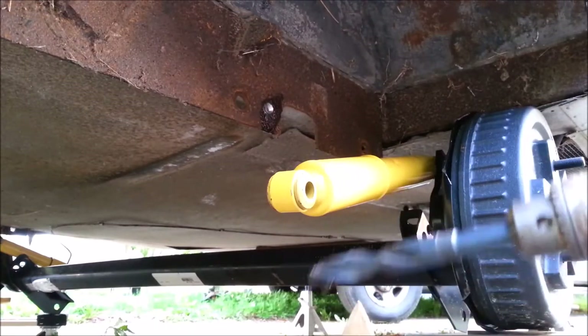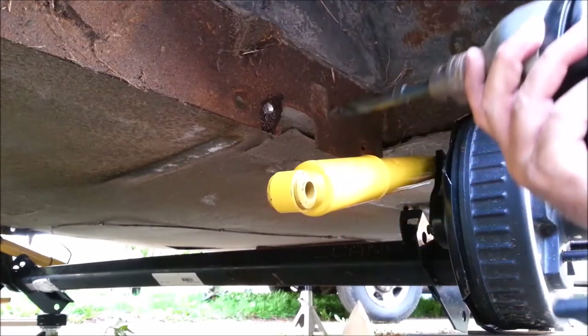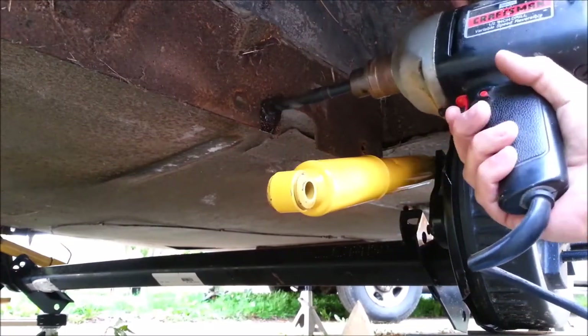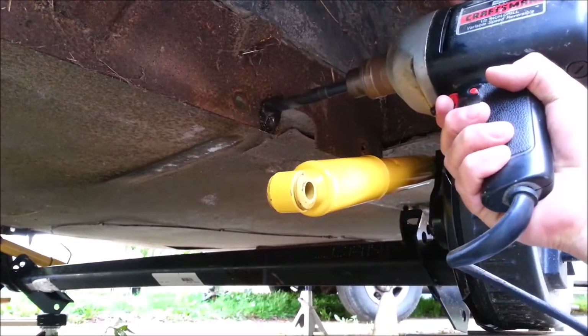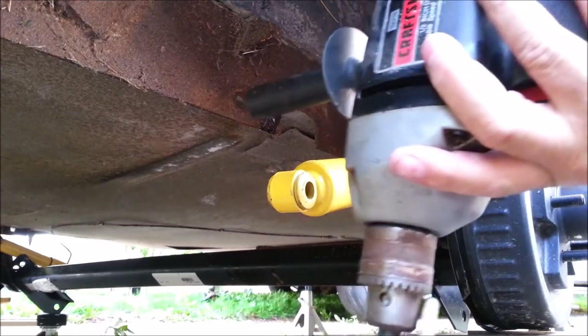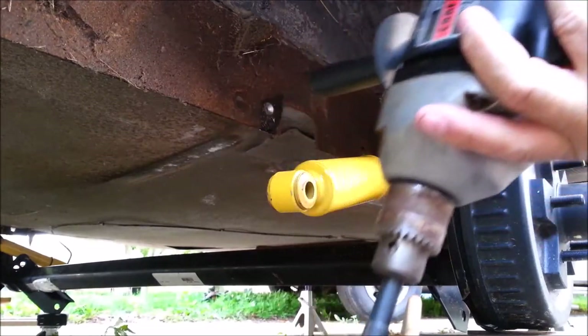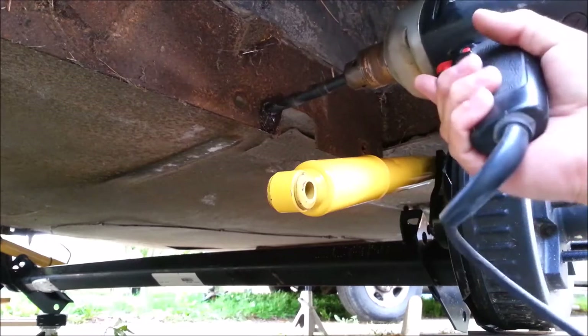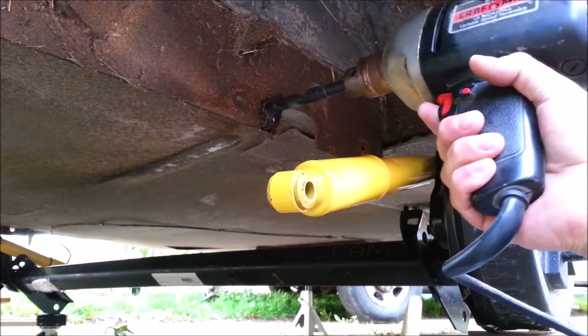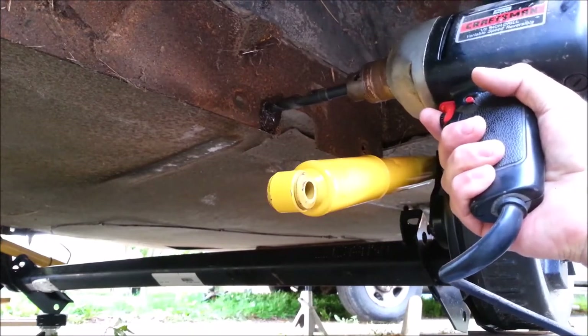Boy, I miss the days of having access to a shop with a lift. Dip the drill bit in a little bit of oil. This is out of the silver and deming drill index of Harbor Freight origins, but it's about 20 years old, so maybe it's better than the newer ones — I don't know.